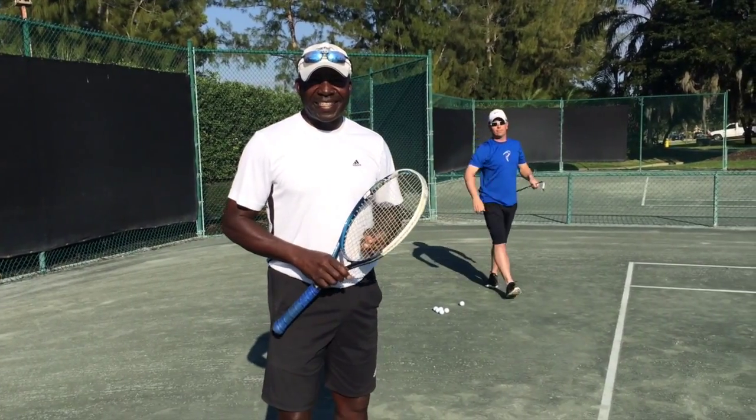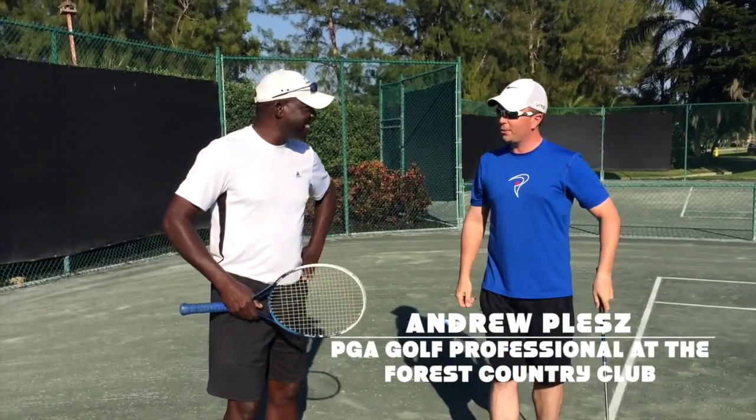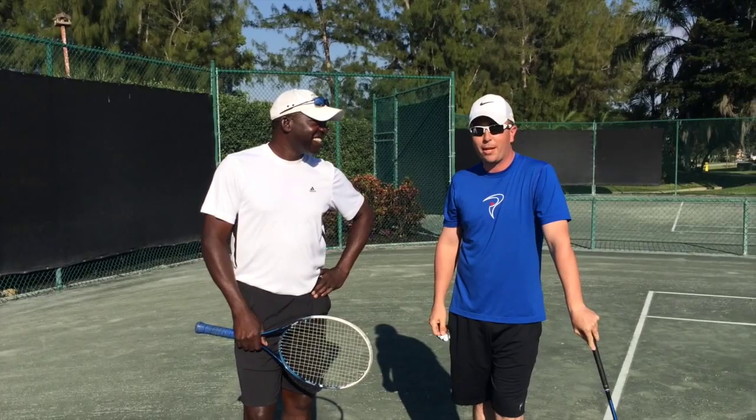This month we're going to be going over the forehand technique. Fred, nice to see you. Hi, Andrew. In 2015, I'm thinking about increasing my physical activity and starting to take up tennis. What do you think about that?